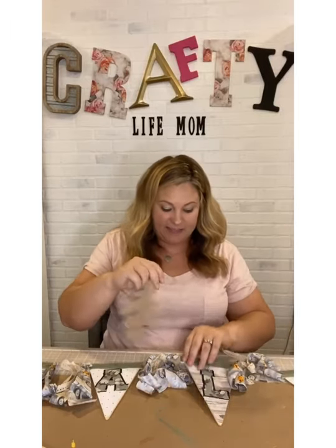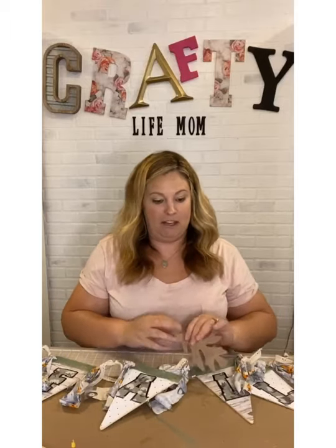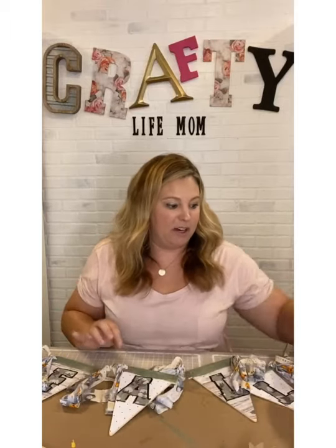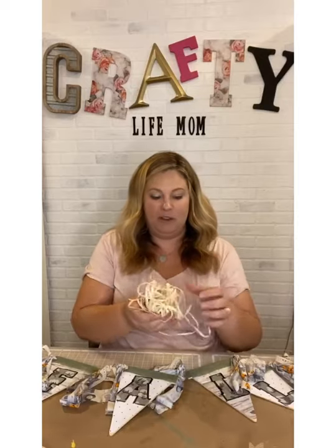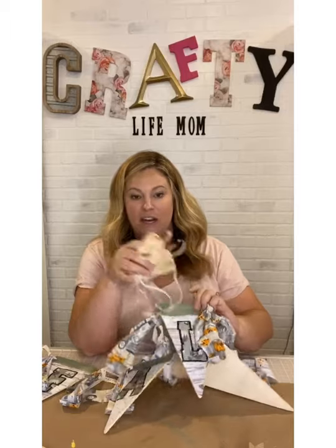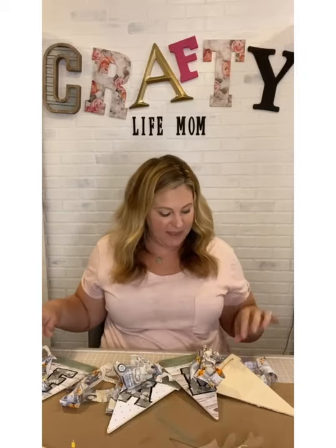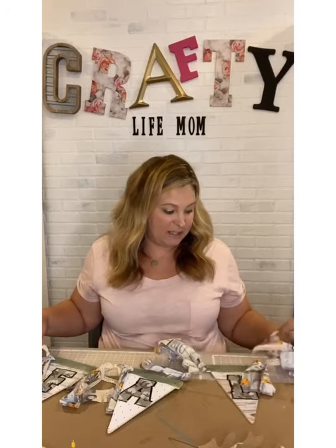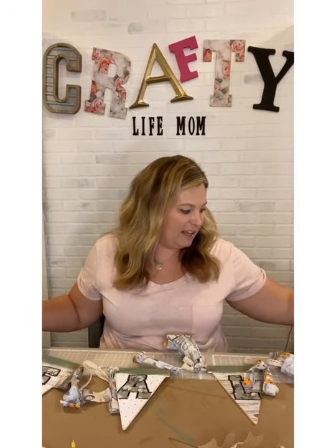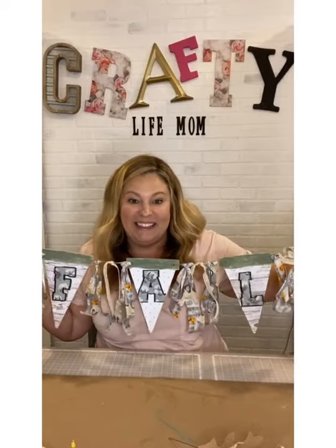I could go a step further and add these leaves, but I'm feeling like it's a little much. What we've done with just the fabric and scrapbook paper is enough. You could also do raffia bows in between each letter, but again I think that's a little much. Sometimes less is more, and that's definitely the vibe I'm getting on this one.